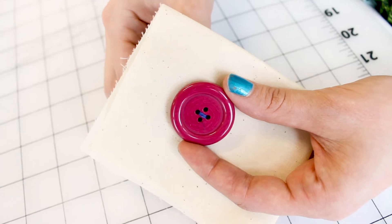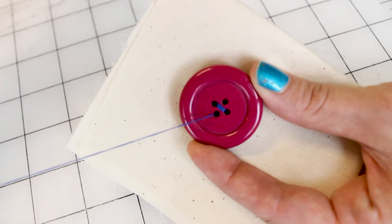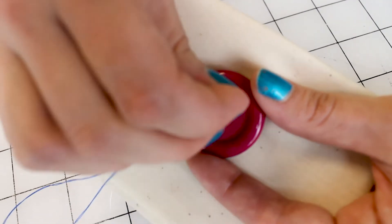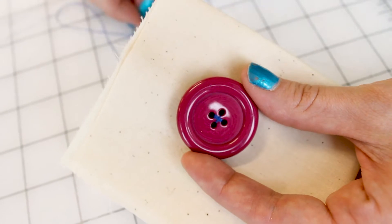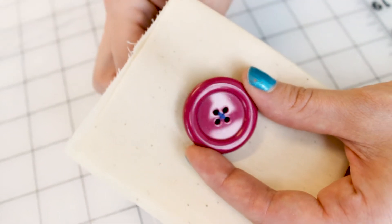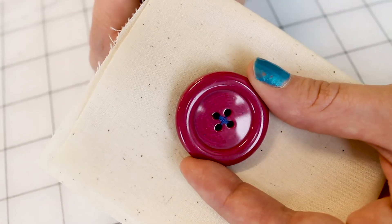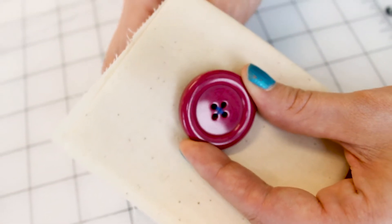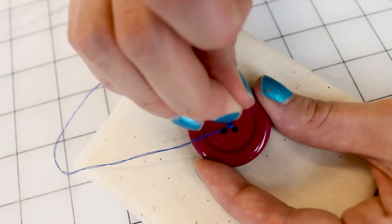Now we are halfway there. We need to put three more loops in the other two holes, and then we're done. Make sure that your needle is coming up in one of the other holes — go ahead and pull that up, and make sure you're going down into the other hole. So now you can see our thread is crossed in an X, which is great. There are multiple ways you can sew a button — you can make it have a cross, two lines, or a little leaf. We're doing an X.